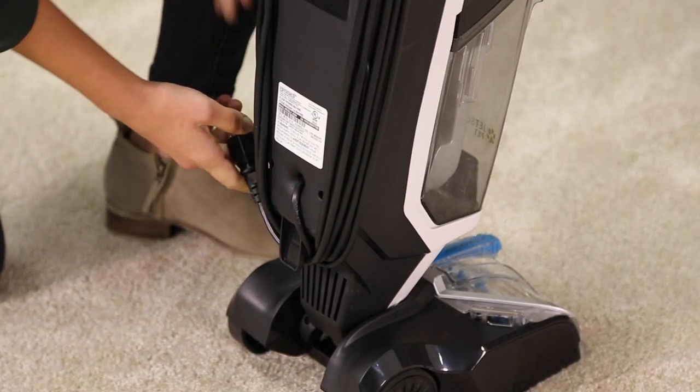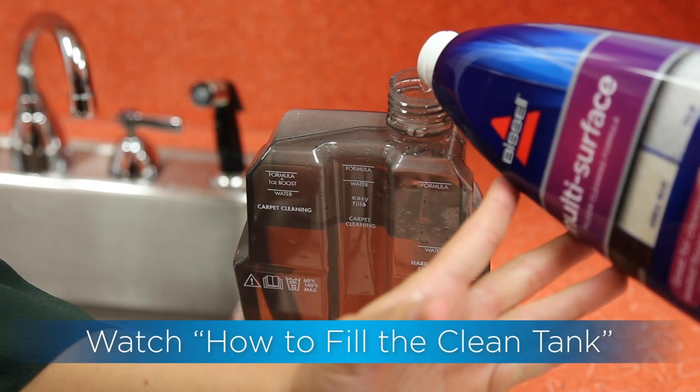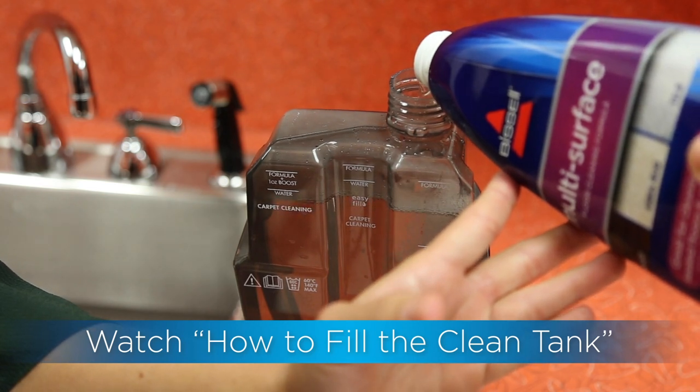That's all the assembly your machine needs. Check out our Filling the Clean Water Tank video for more steps on getting started with cleaning.